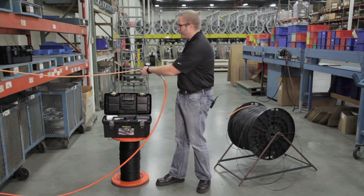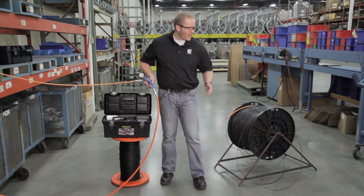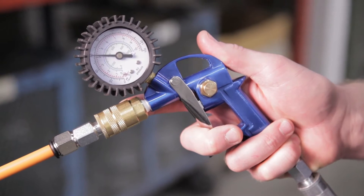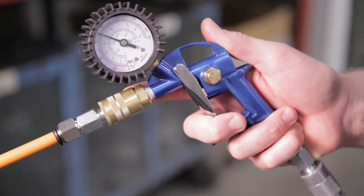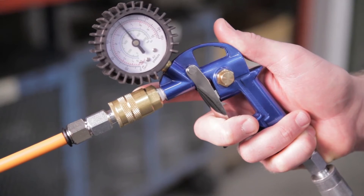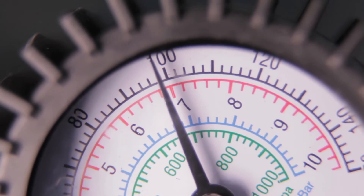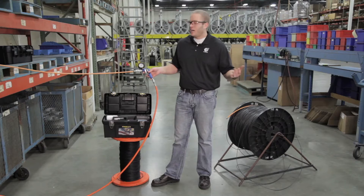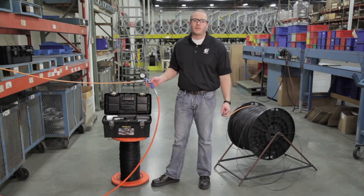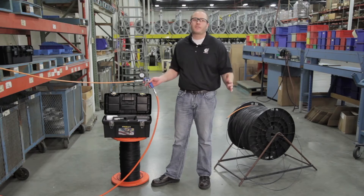Now we've got this sealed and secure. Our end is sealed and secure and we can pressurize this up. We want to be careful not to pressurize it too much — 100 PSI is what we recommend. Wait until the gauge gets up there and then hold it for two minutes. If it drops more than 20 PSI, you know you've got some leaks and those will have to be fixed.